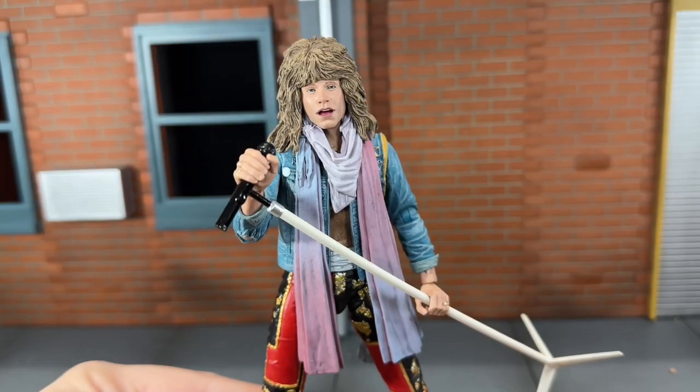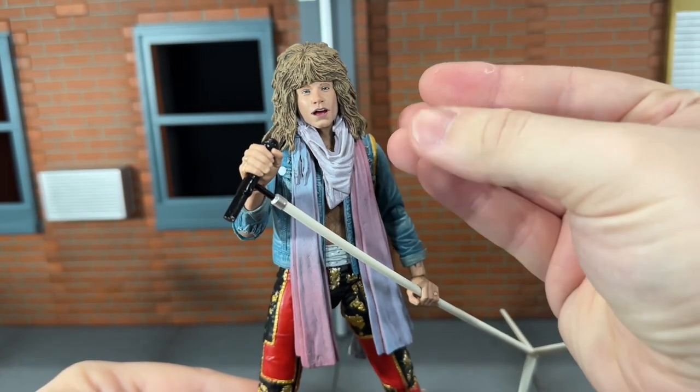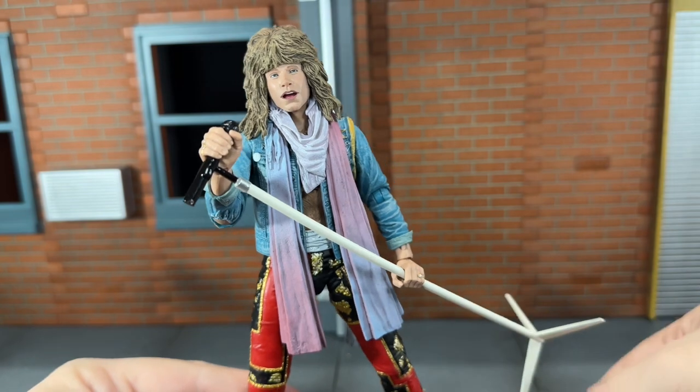Up next, he comes with this alternate faceplate of him singing, and that looks really good, especially when you have him holding the mic. That looks very awesome. It switches out very easy — that's what it looks like from the back. It's really odd switching it out, but it works pretty easily.